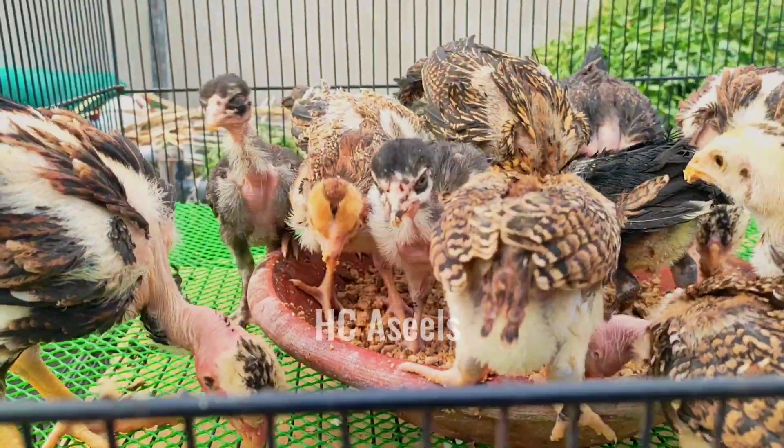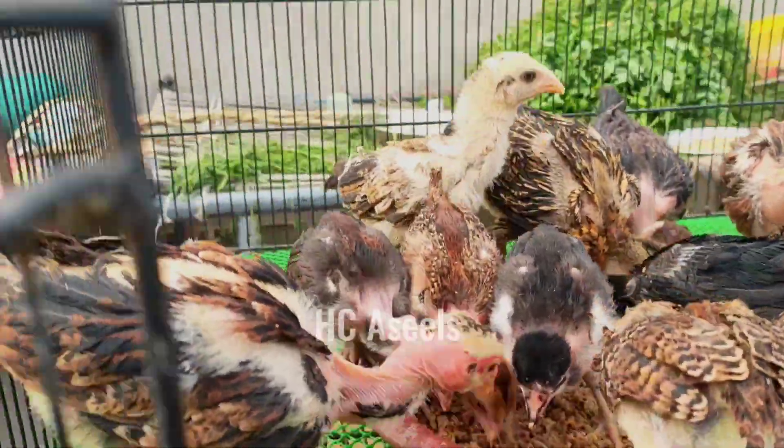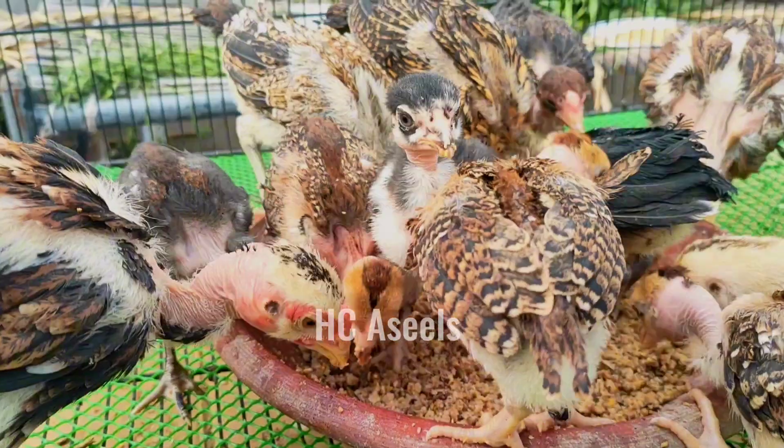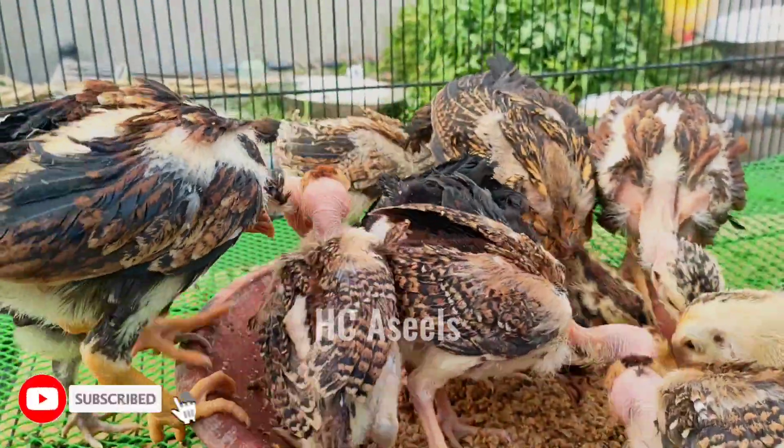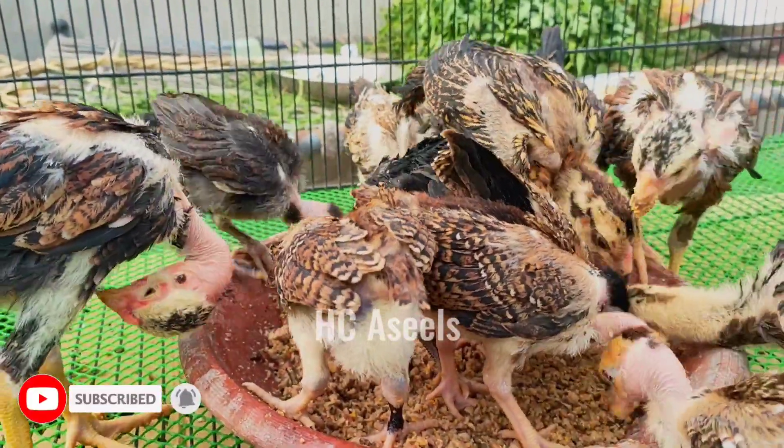We will go to the water. All right, friends. This was the video. I hope you will enjoy the video. If you like this video, please like it and subscribe. We will see you in the next video.